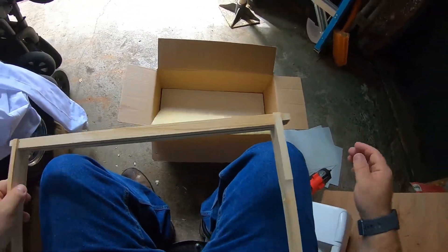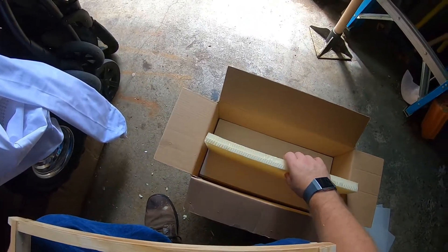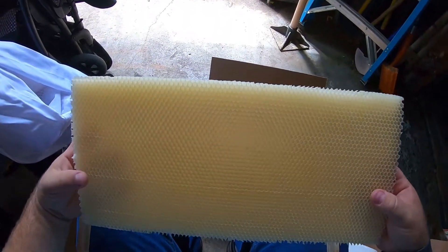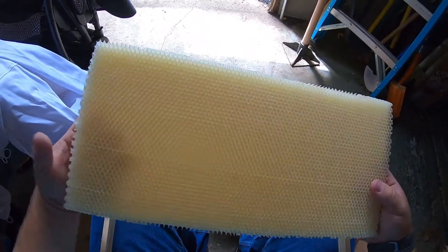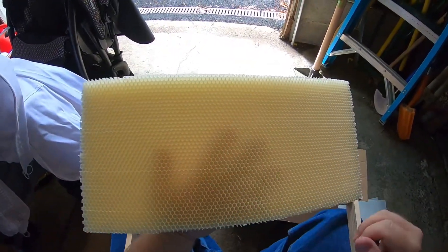What is up everyone! Today we're working with a little product called Better Comb. It comes from Better Bee and it is basically synthetic bee comb. So if your bees are lazy like mine are and they don't really feel like building a whole lot of comb, other than obviously being fed outrageously, this is a solution.